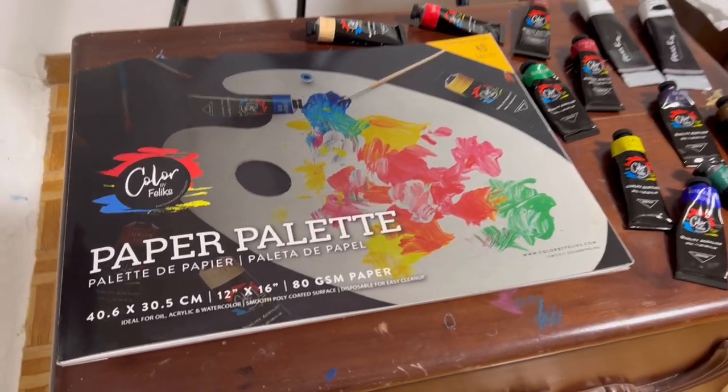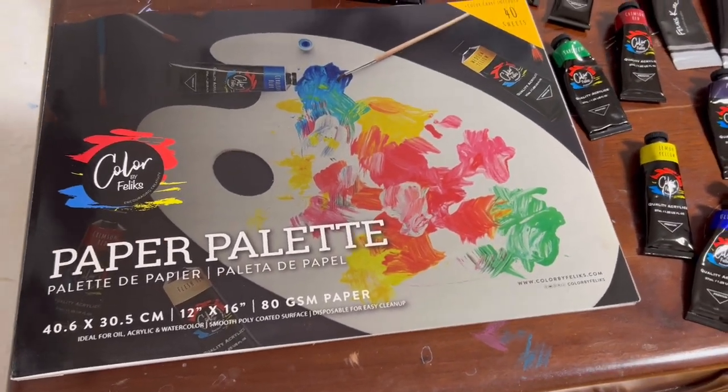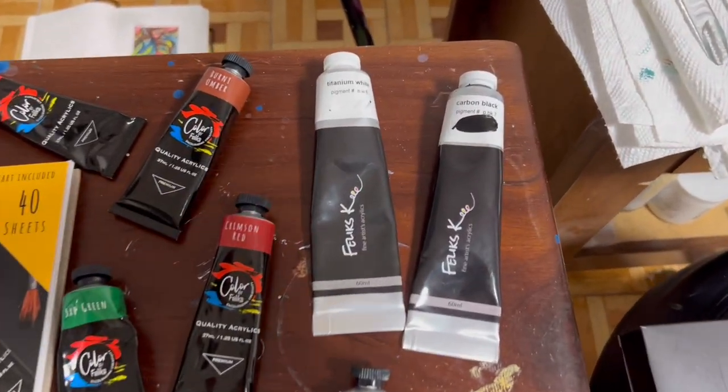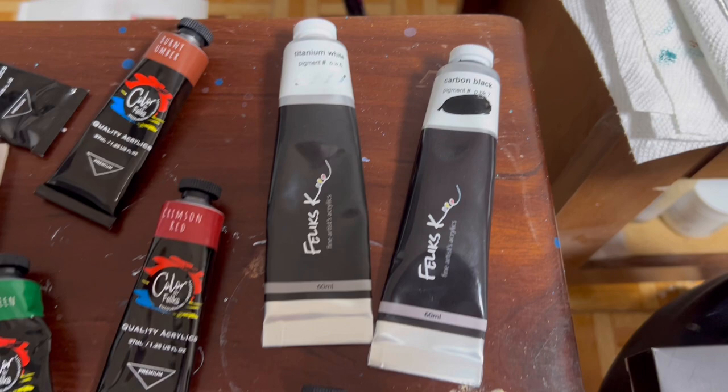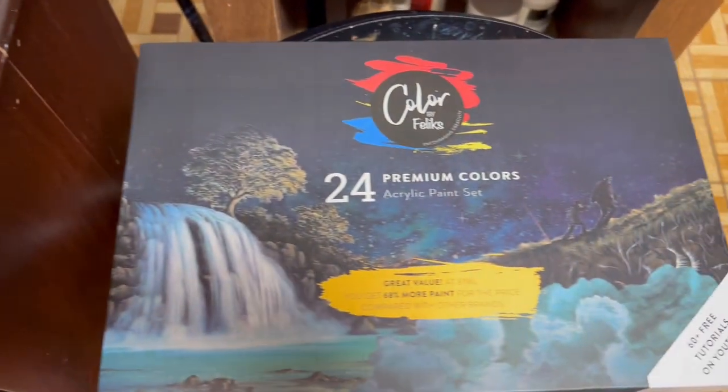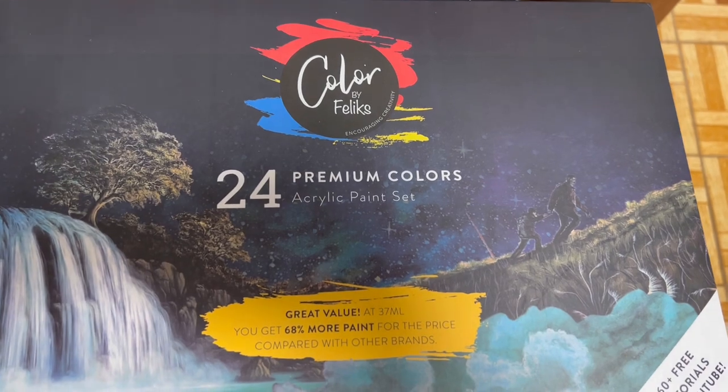And this is the materials we're going to use for today. I'm going to use a paper palette and we're going to use acrylic paints — titanium white and carbon black from my 5-set, and then from my 24-set right here, we're going to use many colors from this set.